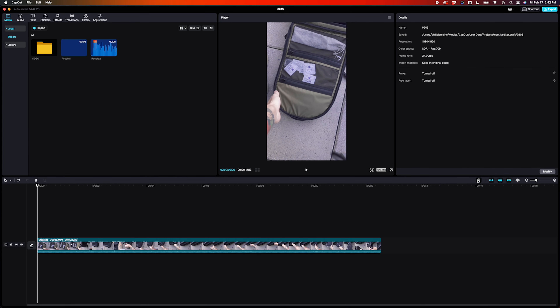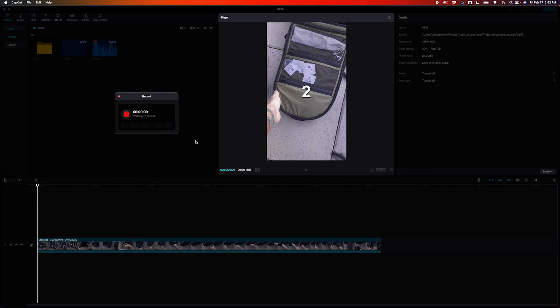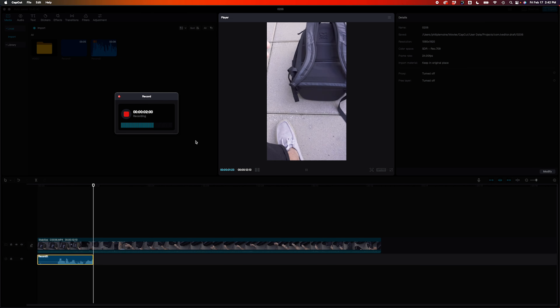CapCut also has a pretty solid desktop version of the app and I think it's way easier to use than editing on your tiny phone screen. You have the ability to record voiceovers as well and you can also get way more precise with your cuts. I've got a few in-depth tutorials on my Cooking Creators course and I'll have a link to that in the description of this video.